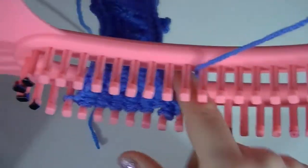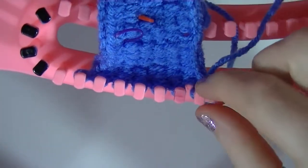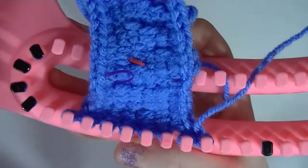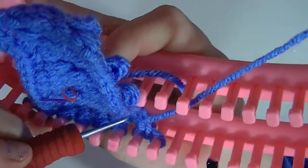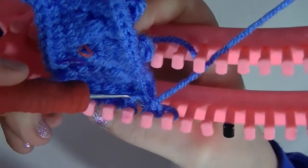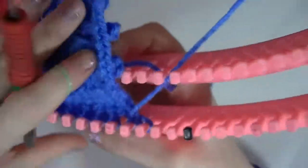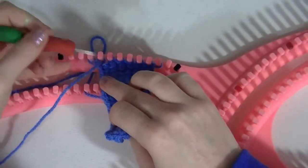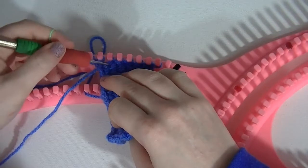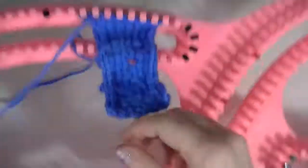Now what we need to do at this point — I'll just pull this up so we can see — we need to get the original stitch before we started doing our bobble and pull it up. The gauge on this loom is tighter than your normal looms, so you want to find the stitch right beside it and just follow that over, pull it up, and put it on the peg.